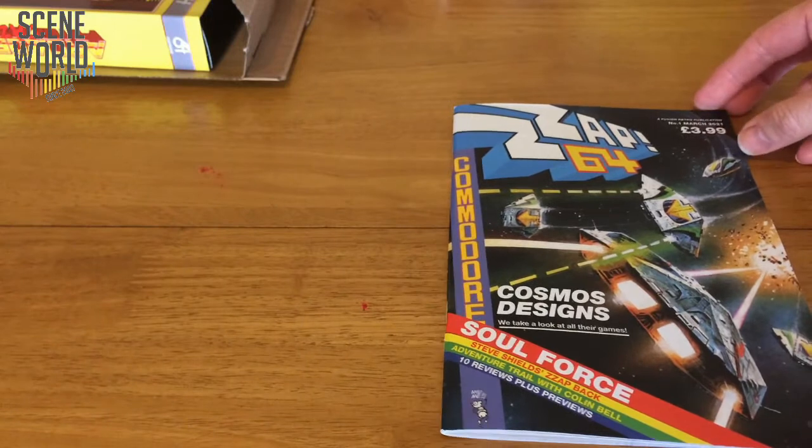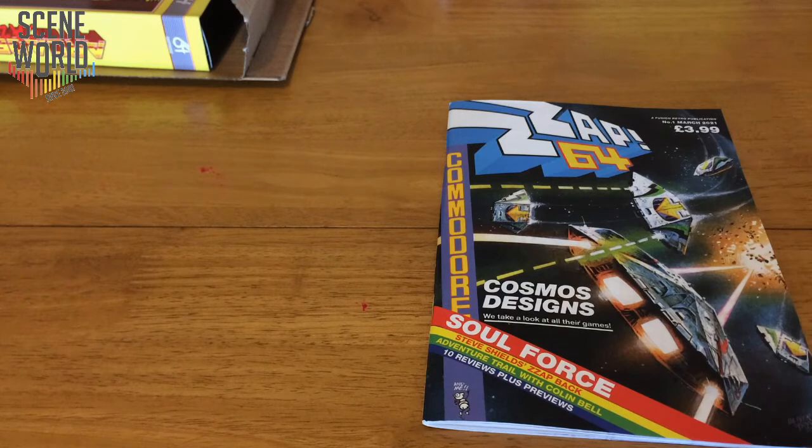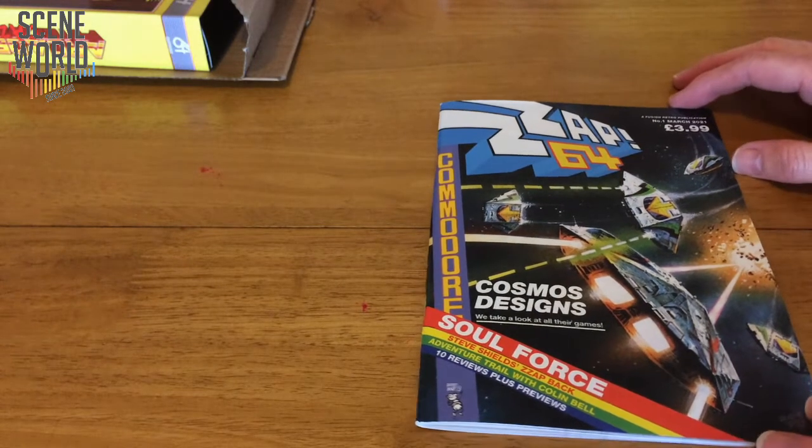We've been following this — I did a look through the sampler for issue one in a previous video — and this is the final version released at the end of March 2021. The magazine will now be coming out every two months, so the next one will be ready at the end of May. It's yet to be decided whether there'll be an annual as well as the magazine.